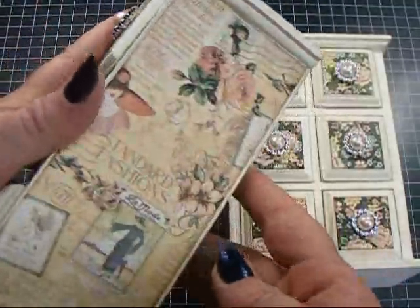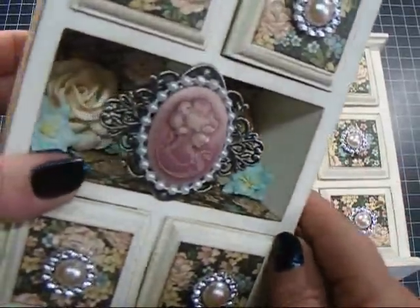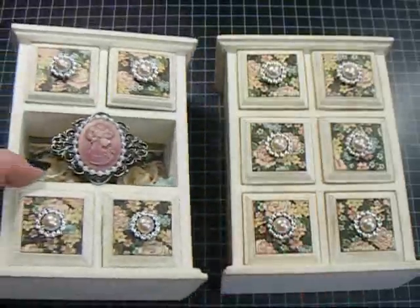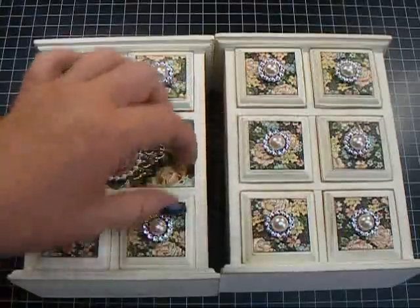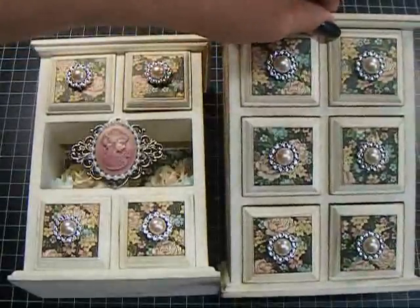So that's the first one. Inside there's a trellis rose and then two blue lilies in each one. The other one is the same but it has all six of the drawers, and I used the silver ribbon buckle slides again for the handles on the drawers.